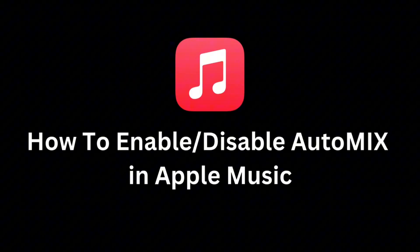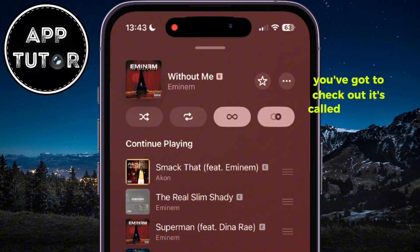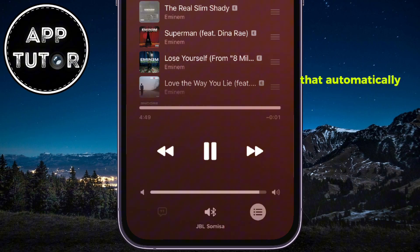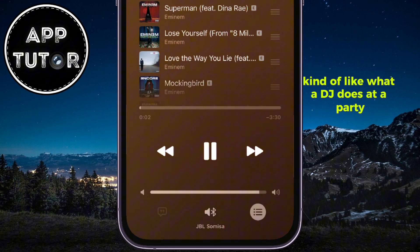If you've updated to iOS 26, there's a cool new feature in Apple Music you've got to check out. It's called AutoMix. AutoMix is a new feature in Apple Music that automatically blends one song into the next, kind of like what a DJ does at a party.